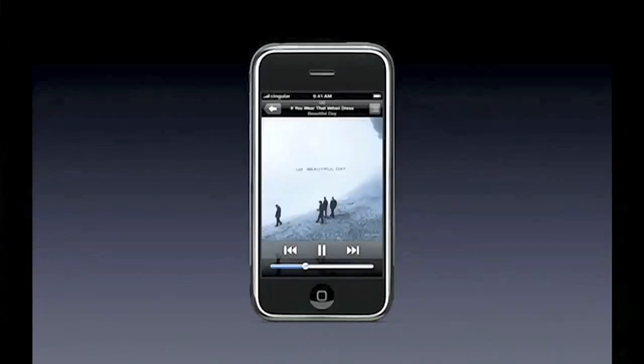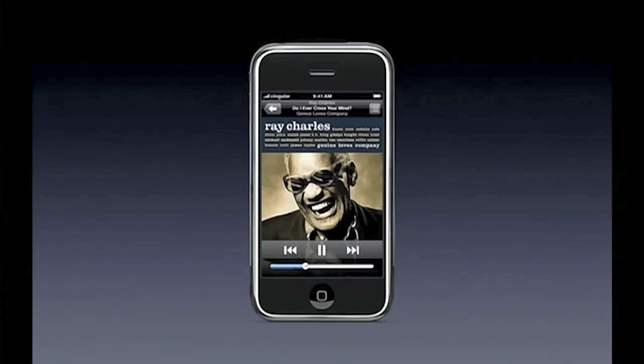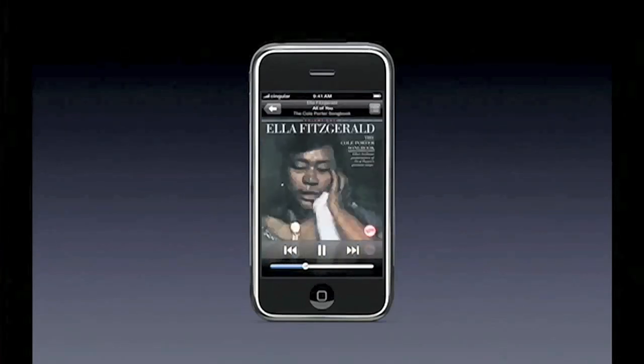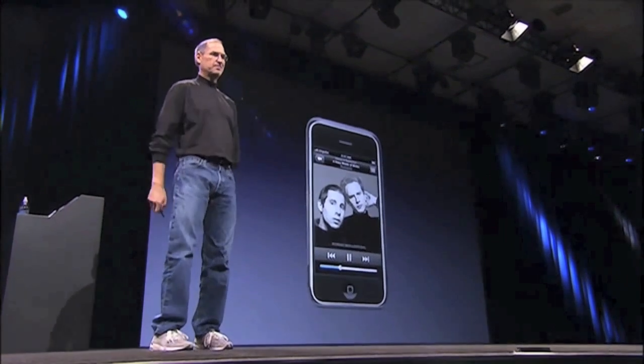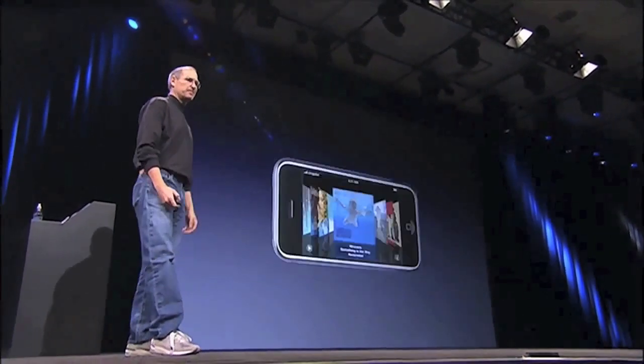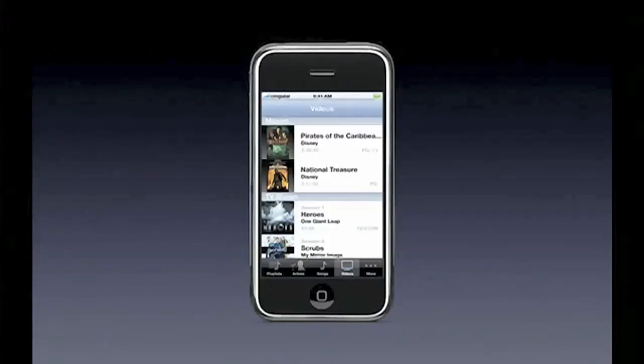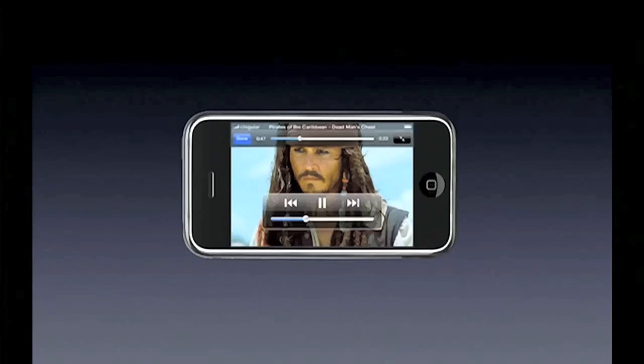Here's some album art I put up so you can see what it looks like — no matter what you like, it looks pretty doggone gorgeous. And of course, Cover Flow and video with on-screen controls.